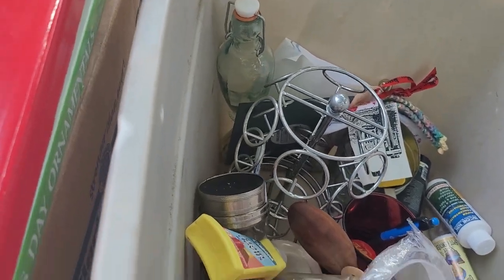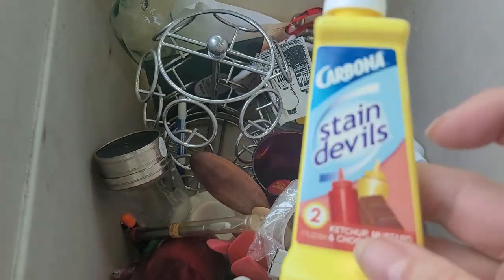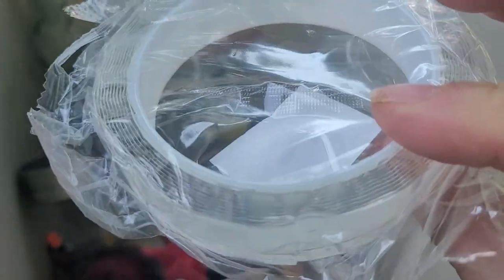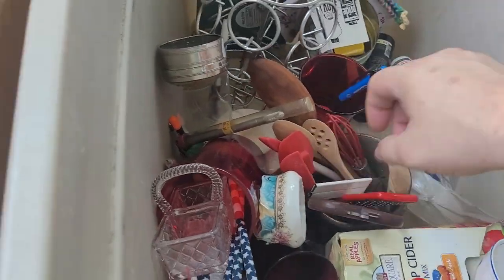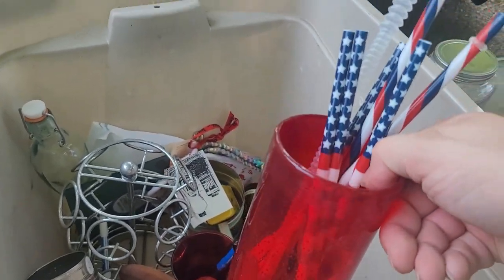Oh, here's a nice milk glass piece. This is a beautiful milk glass piece right there with the lid — that's really cool. Some stain devils for ketchup, mustard, chocolate. All right, I don't know what this is — it looks like some kind of tape. We've got a cute little glass basket right here — isn't that cute — and a red thing with a bunch of straws in it.